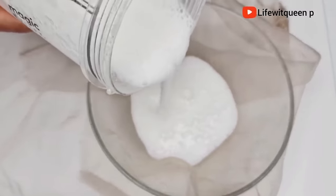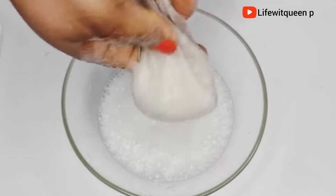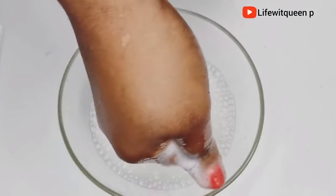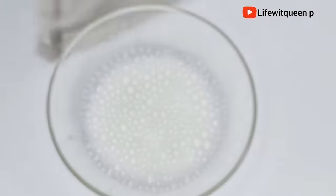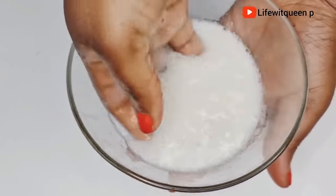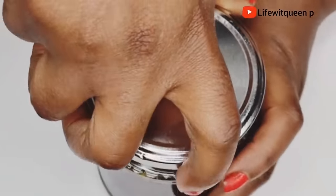Now I'm going to go ahead and strain out my aloe vera. Guys, do not skip this step — it is so important. If you do, you're going to have chunks of aloe vera in your hair, and trust me, you don't want that. Make sure you use something with very tiny holes when straining so that no aloe vera chunks get into your hair. Once I'm done straining, this is how the aloe vera looks. It's been about two hours now, so my hair growth spray is ready, and I'm going to strain that as well.